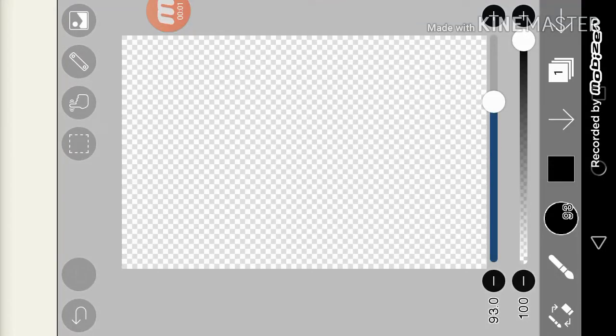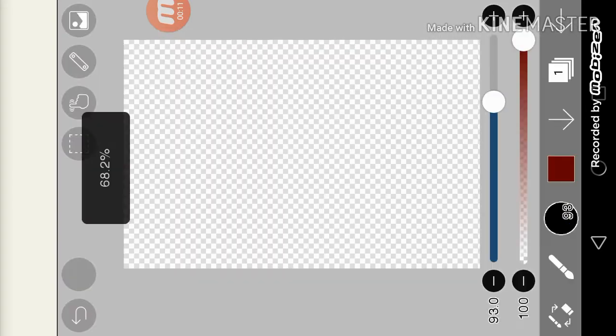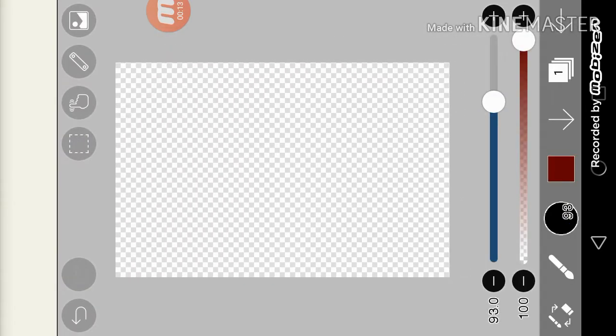Hello guys, welcome to the new video. Today I'm going to teach you how to draw backgrounds. So many people want to draw their best and I really want to help. I'm not a professional artist, but I know how to draw many things.